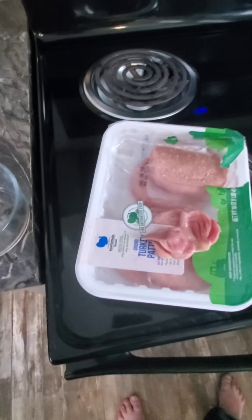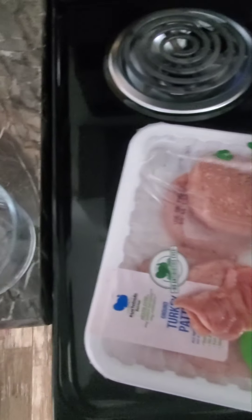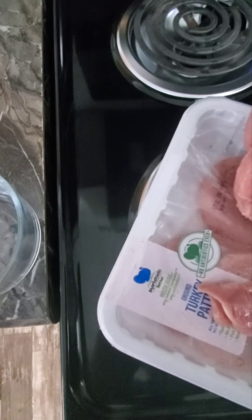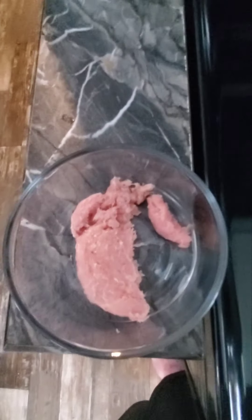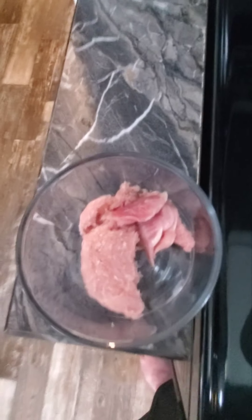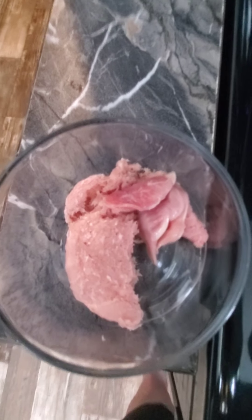We're on a trip but Bella still has to eat. I'm not giving her kibble tonight because we brought a little too much meat. This is ground turkey patties and a chicken gizzard - she's getting a ton of food but she's hungry. Around 5 to 5:30 is her dinner time and you can hear her ready for it.